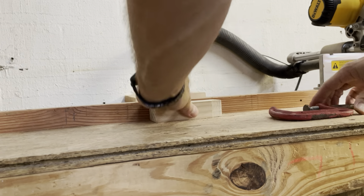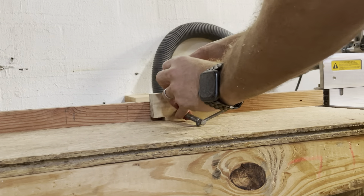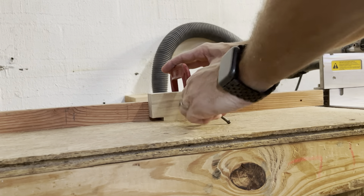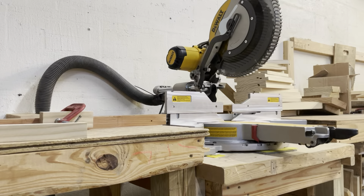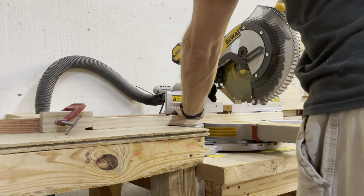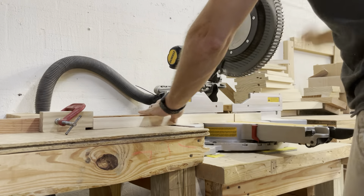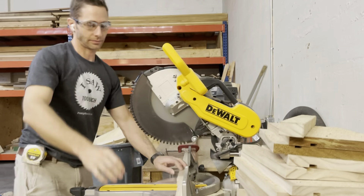Then it was time to head over to the miter saw and cut them all to length. I measured the distance I needed since they were all going to be the same. I only had two sets for the short sides and two for the long sides, so I set a stop block and could cut everything right to length without having to measure more than just the one time. It's a great shortcut when you're making multiple cuts in the shop.